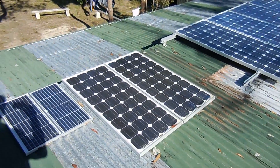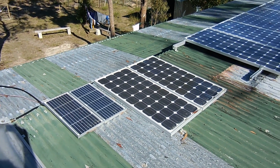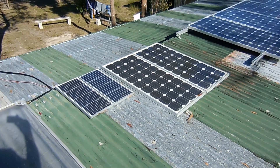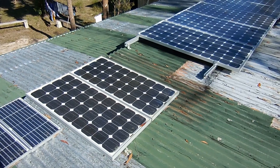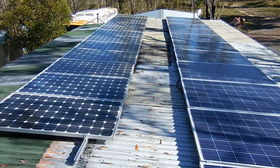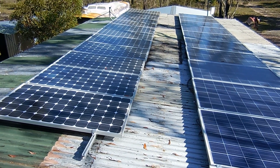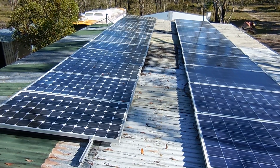Ignore these panels here — they're to do with the solar hot water system and the 12-volt pump system, which we'll go through in another episode. Today we're looking at the main power system for the house, which is the 48-volt DC setup feeding through to 240 volts via the inverter.